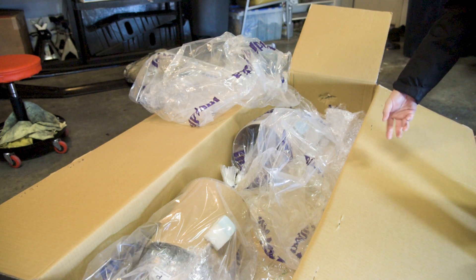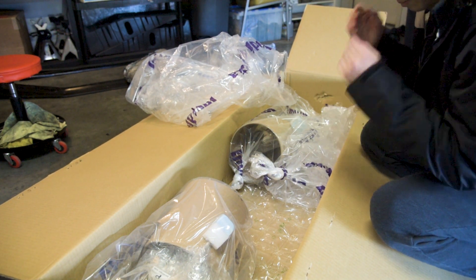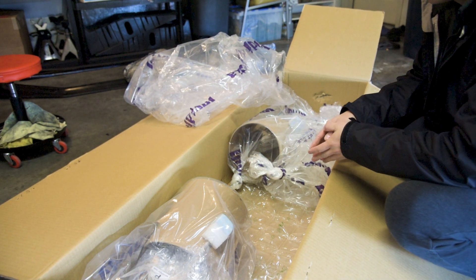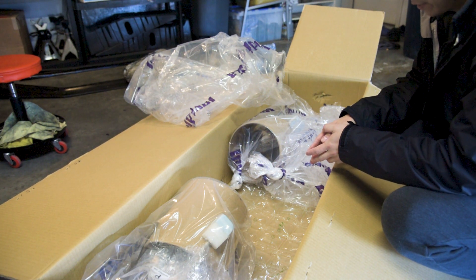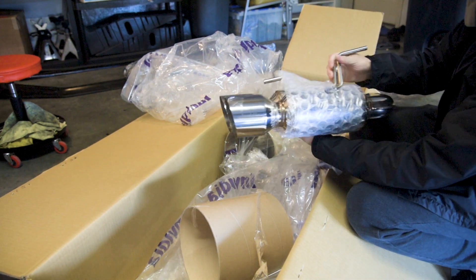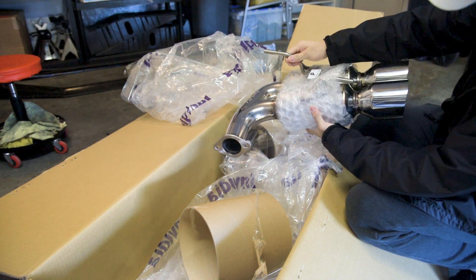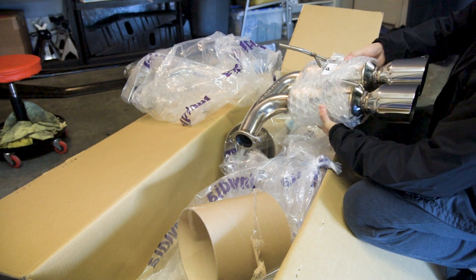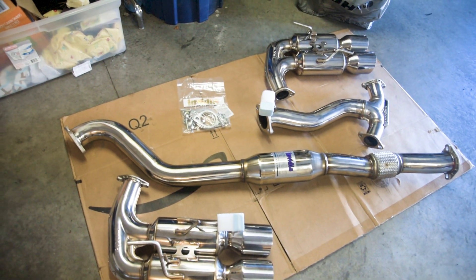And now we have the two mufflers — arguably the best part about this exhaust. This is what kind of keeps it relatively tame. I think it's supposed to be quieter than an M1 but a little louder than the Q300, so hopefully that's the case. This looks really good. Probably one of the best exhausts I've ever bought, to be honest. Everything out of the box — I must say it is absolutely beautiful.